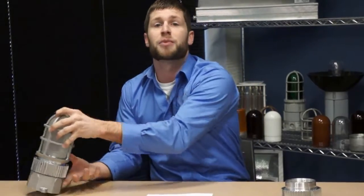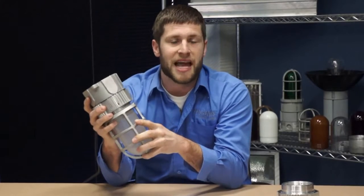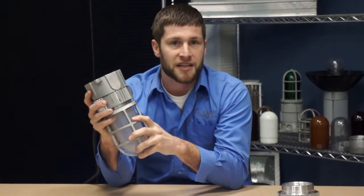Ben here again with Phoenix Products Company. What we're doing here today is putting the durability of our VA LED fixture to the test. The VA LED is a metallic LED vapor proof fixture designed to replace a 60 or 75 watt incandescent, depending on which lumen package you go with.